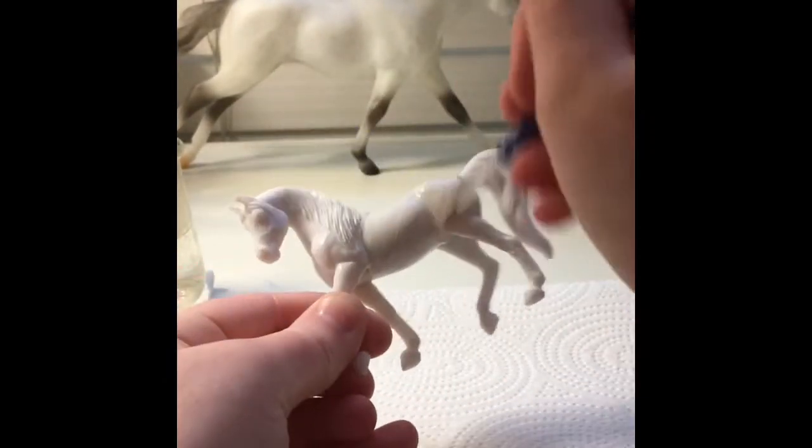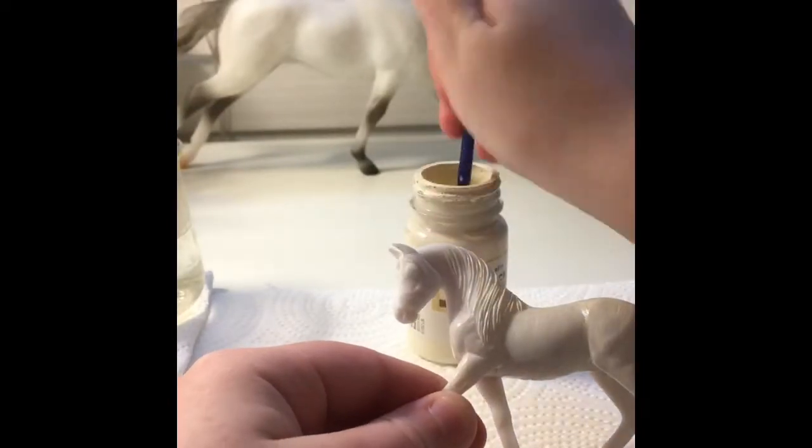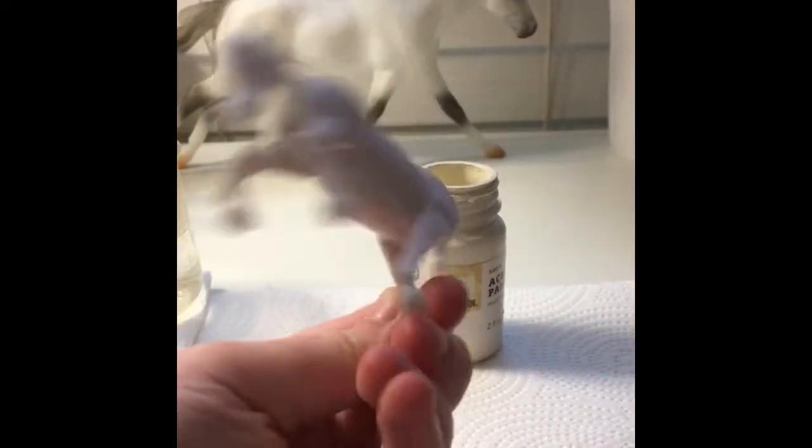And of course, the model — it can be a primed model, which I find easier, but of course you can use a model that's not primed. It's perfectly fine.